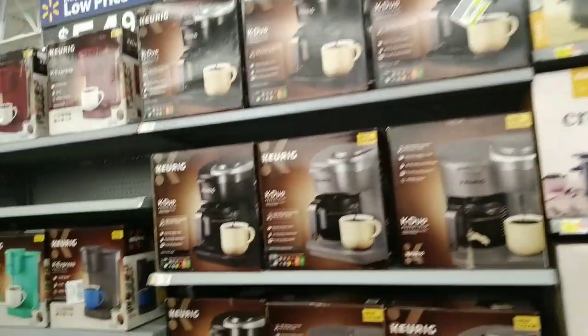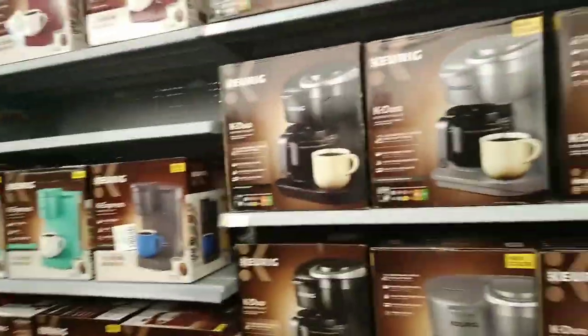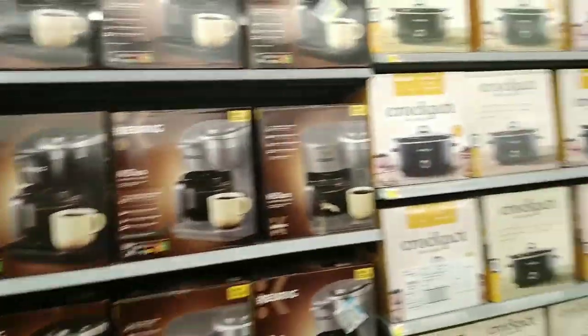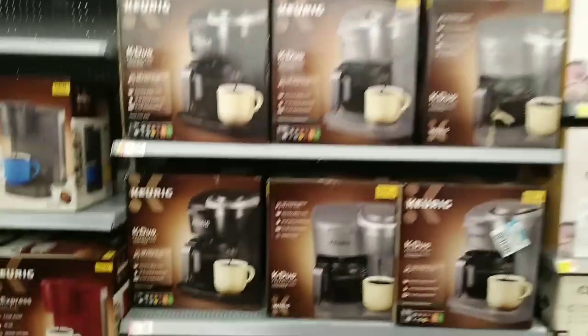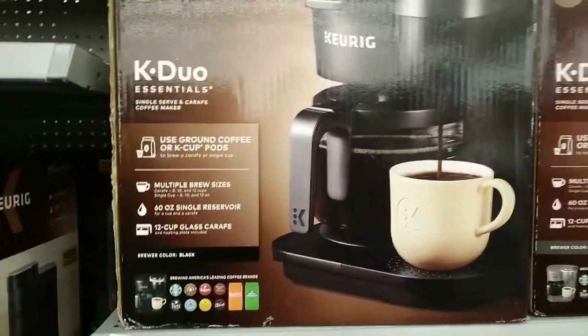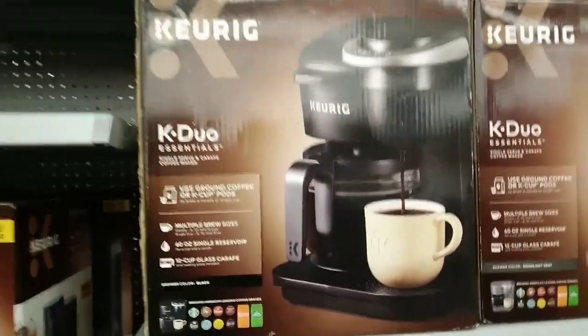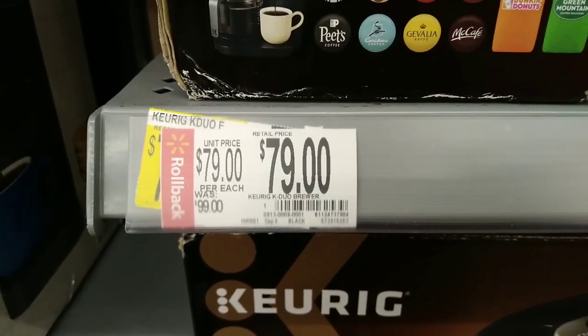Okay, back at Walmart — I saw this rollback sign. These right here are actually on rollback. This is a single-serve Keurig coffee maker in black, and they have it on rollback for $79, was $99.